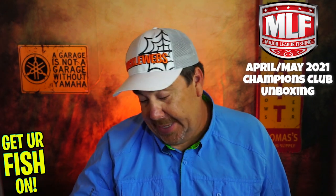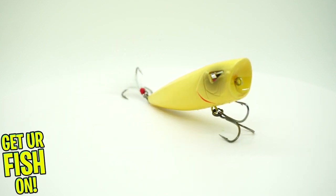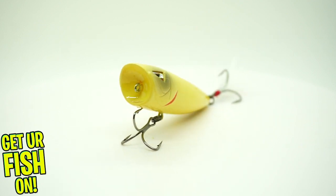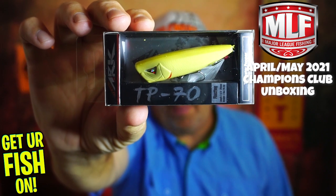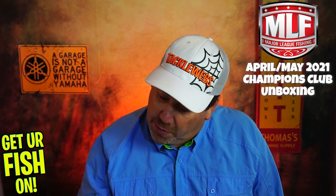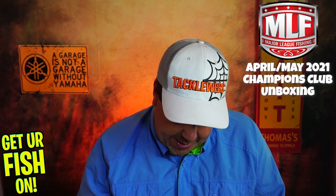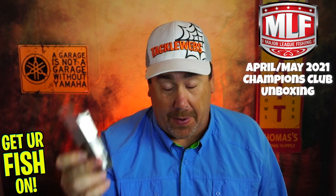From ARC, they sent a TP70 Floating Topwater — a topwater popper. It's 2.75 inches in length and looks like it's 3/8 ounce. It's a floating topwater popper. Not bad. I know ARC.